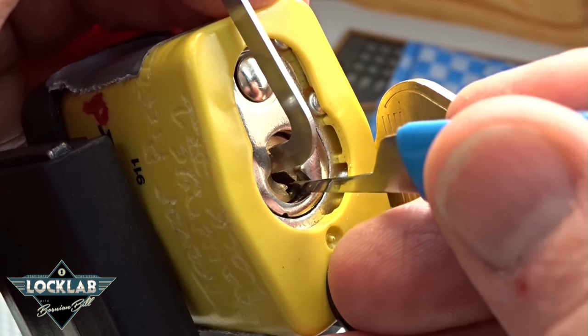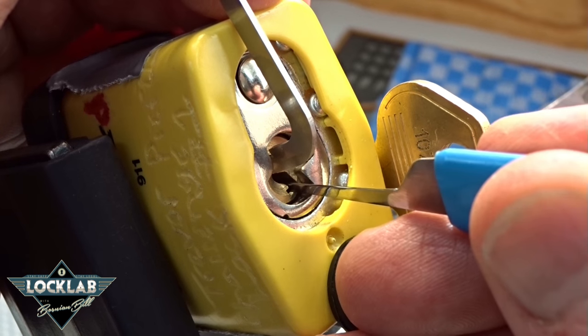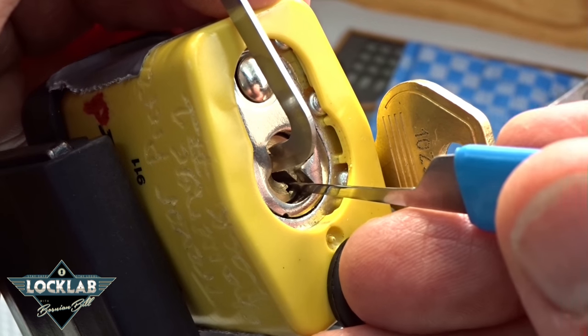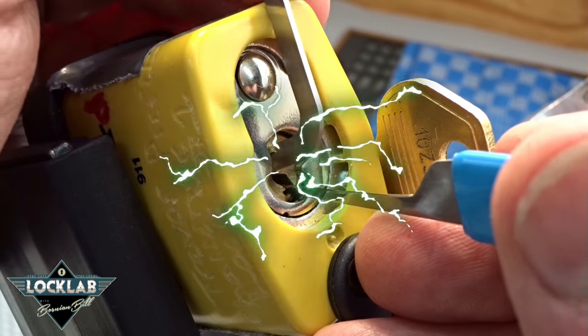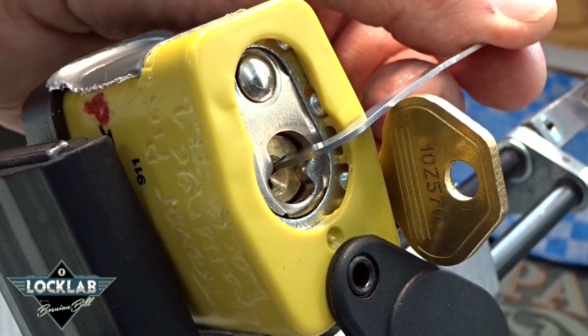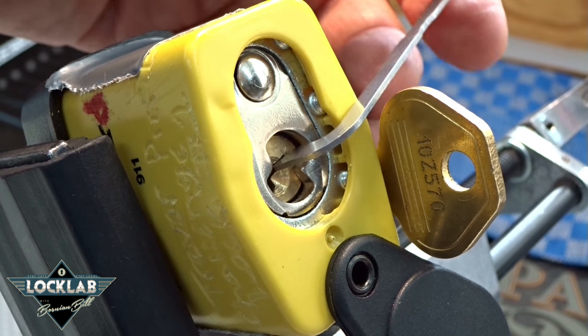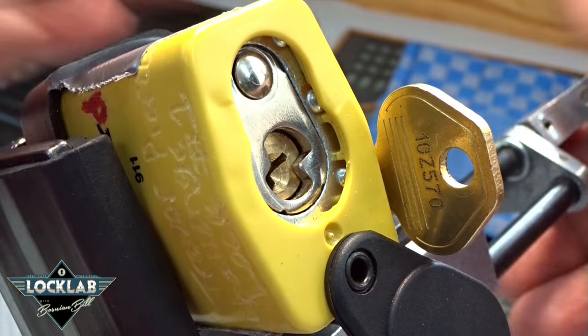Okay, I heard a click or something fall. Pin three — got a click. That was pin two again — he'd fallen. Oh, there we go! How easy was that? I did not expect that, guys — I thought we had a couple of pins left. Alright, we got an open. There we go. It's not spring-loaded on the shackle.